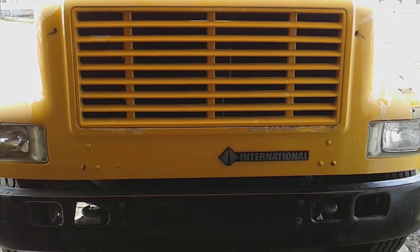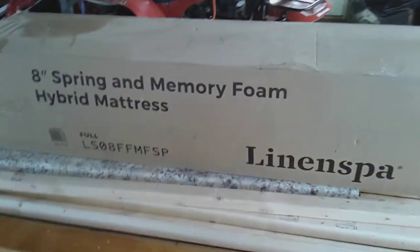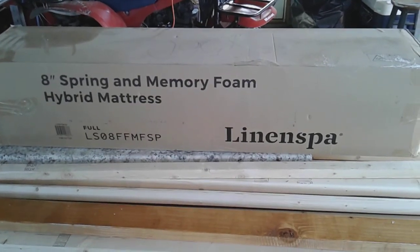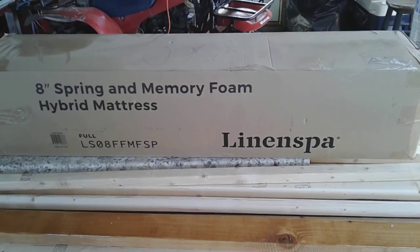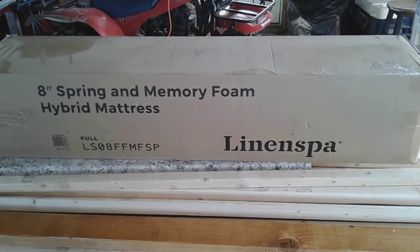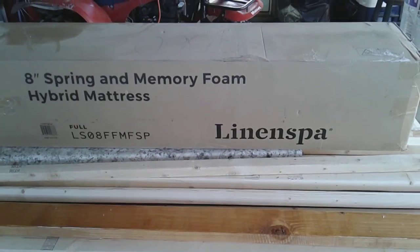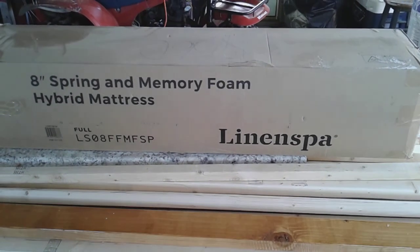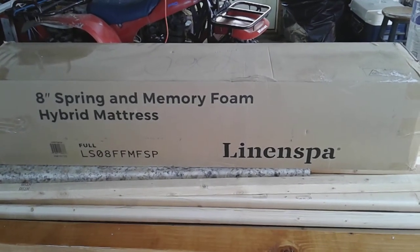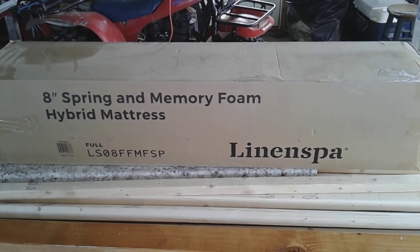Anyway, one more addition to the bus build — we got an 8-inch spring and memory foam hybrid mattress. The bottom half is like springs and the top half is memory foam, and it's got a layer of felt. It's made by Linen Spa, sells on Amazon, and it got really good reviews. It's a full-size 74 by 54 mattress, so it's just enough room for two to be nice and cozy.